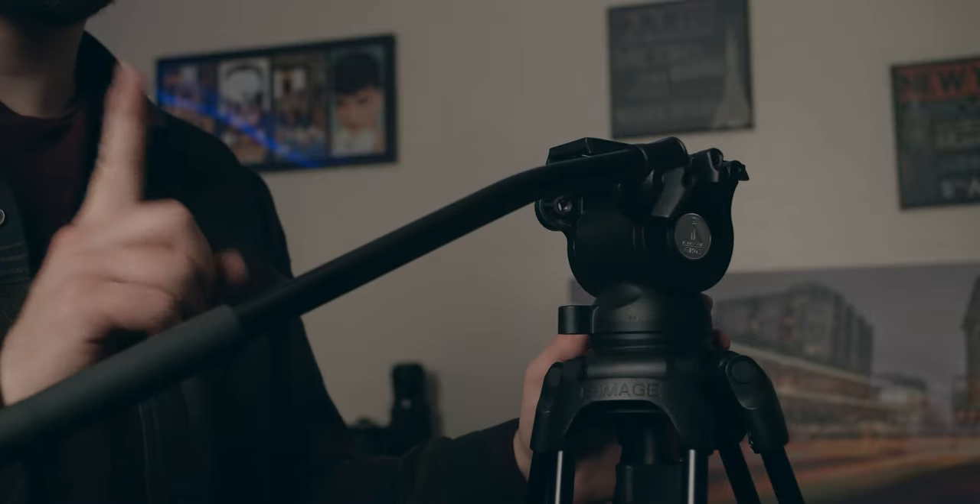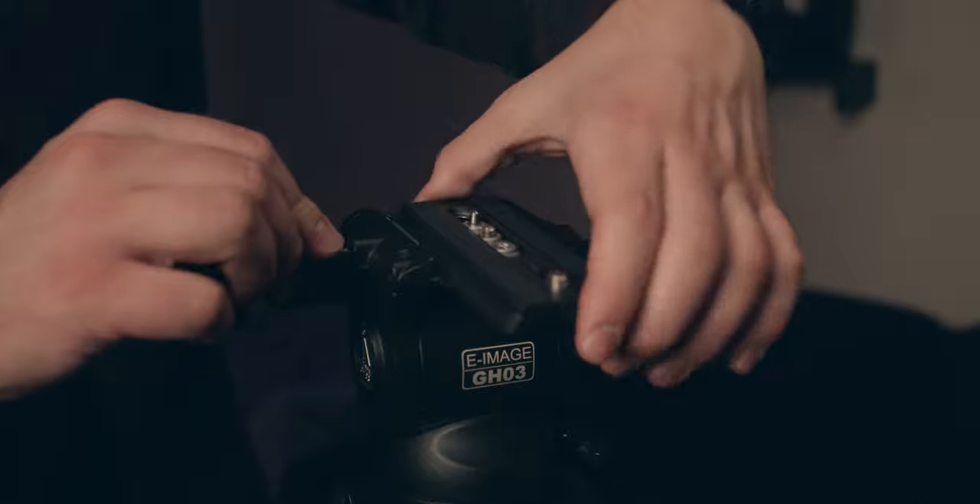Now let's go over the cons of each tripod. For the e-image tripod, the handle isn't adjustable in length — you kind of get what you get, but I don't really think that's a deal breaker because it's a pretty good length. The pan is not adjustable, but I don't think that's a big deal because mostly I want my tilt to be adjustable — I can change the speed of my pan by how much pressure I put on left and right and I can get used to that. The plate doesn't have a snap-out, so you're sliding things back and forth, which risks hitting your follow focus. On top of that, it is a little short — the legs are 61 inches, and including the head it's about 64 to 65 inches.